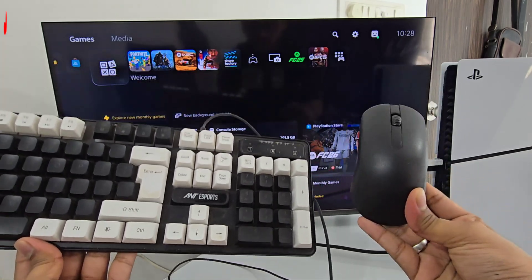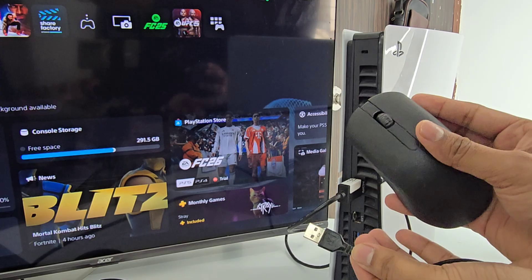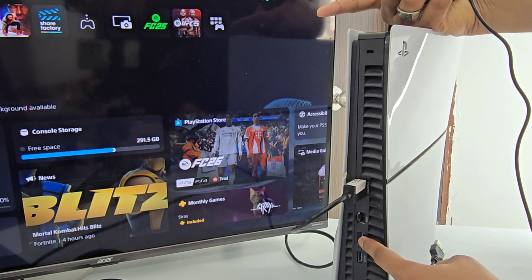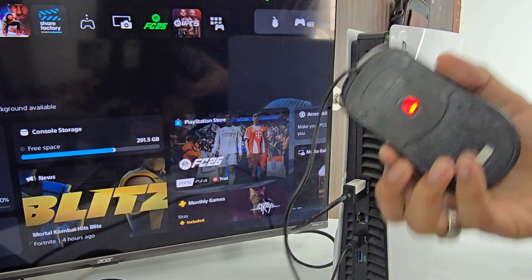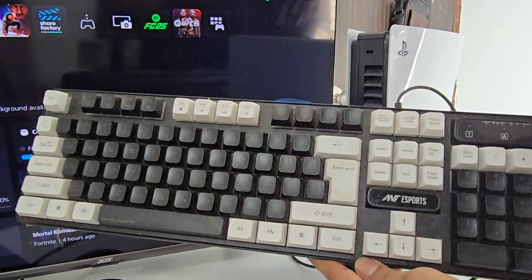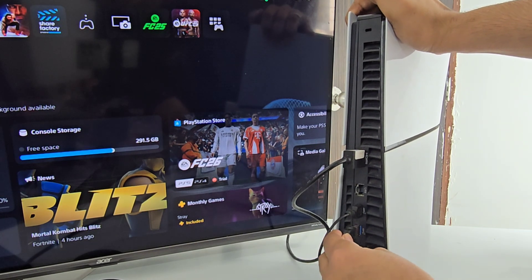How to connect and use mouse and keyboard with your PS5. Take your mouse and go to the PlayStation backside — you will see a blue USB Type-C port. Just plug in here and you will see a light in your mouse. Now take your keyboard and connect this also.